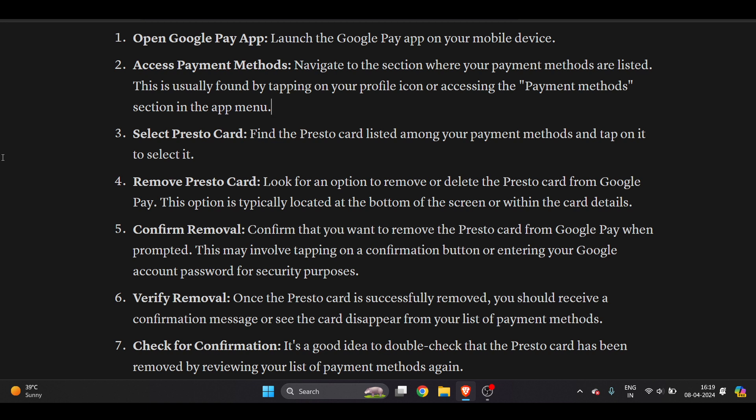Select the Presto card. Find the Presto card listed among your payment methods and tap on it. If you're not able to find your Presto card, you will find an option to add a card where you can add your Presto card.